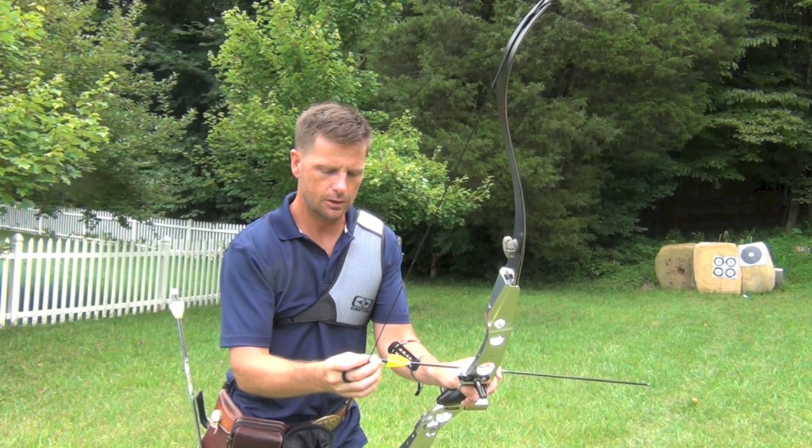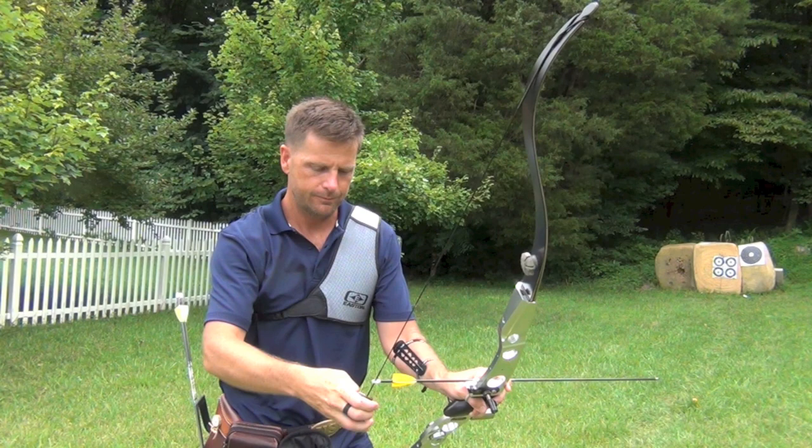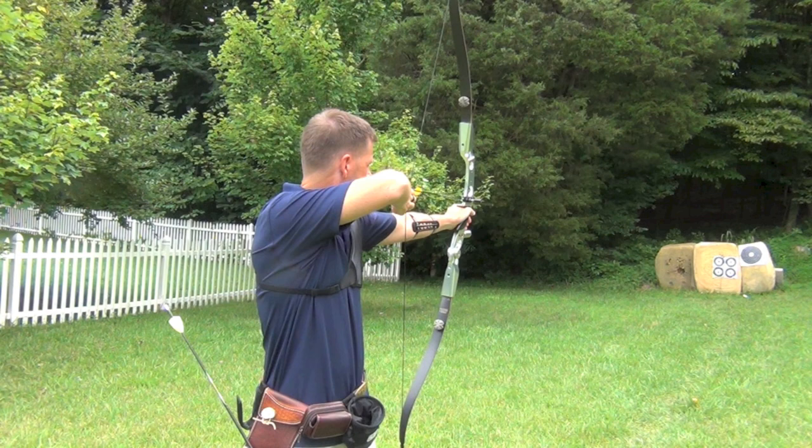Now on the last one I'm going to go all the way up to the bottom finger and put it there. Same shot, same aim point.